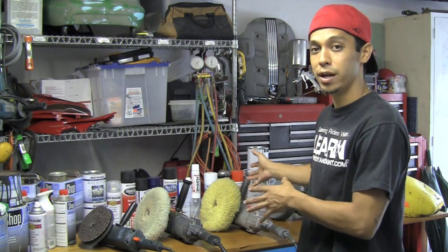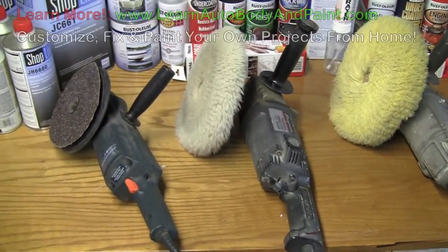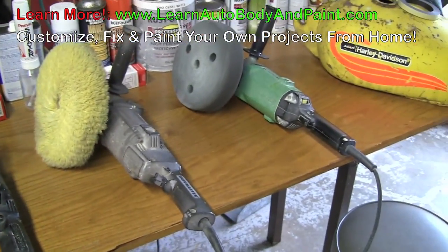We have a few different brands back here, and we're going to talk about variable speed buffers versus the non-variable speed buffers. So here are our buffers — we have four of them.